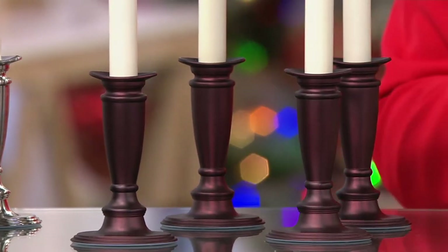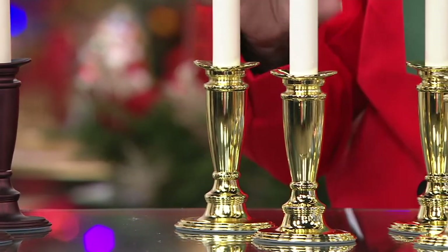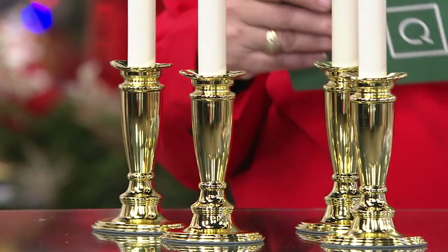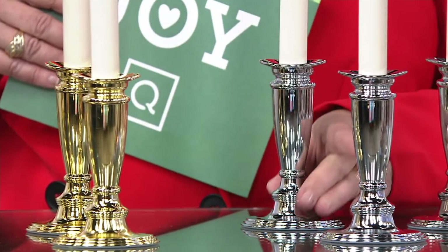Now we have two limited choices: the traditional, more shiny, polished looks in brass and silver. Here's your Polished Brass — only seven dozen left. And here is your Polished Silver — six dozen left in this choice.